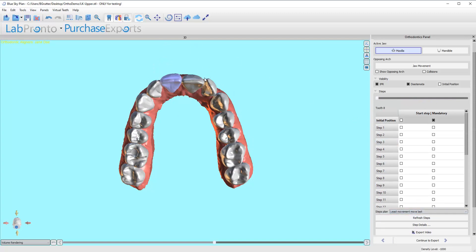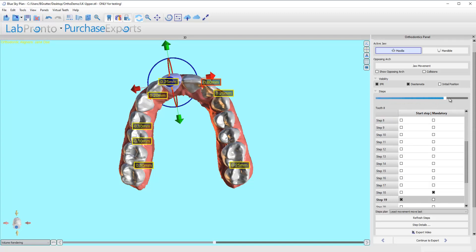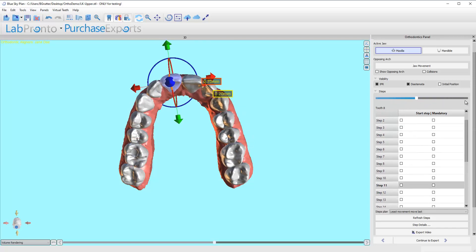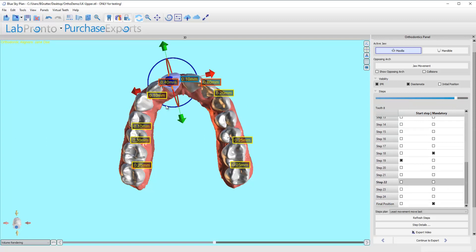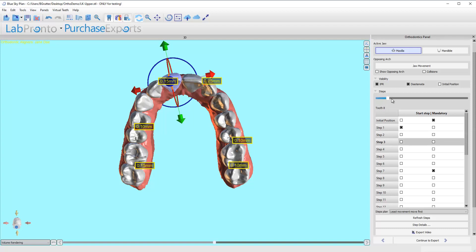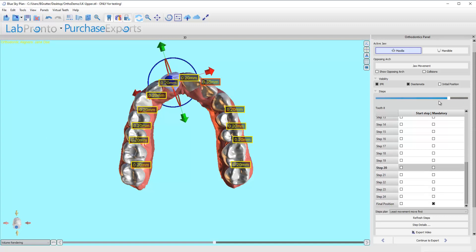The biggest issue that's created is the contact between this central incisor and this lateral incisor. As that lateral turns in, that central hasn't gotten out of the way, so it creates a very heavy contact before it moves out of the way. That's the biggest area that is concerning to me. This one right here is concerning, but nowhere near as concerning as this one. If I instead go to this one where it does the least movement first, it helps improve that quite a bit. It doesn't fix it — there's still some heavy contact — but it's far better.